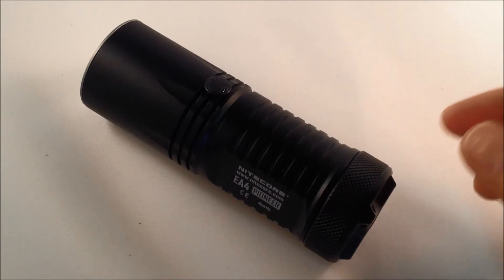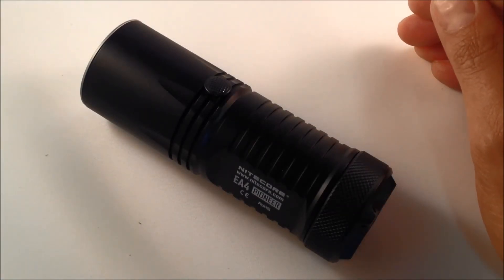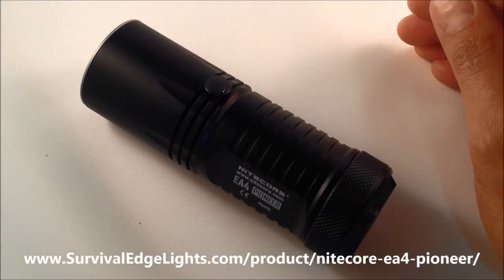As with many Nitecore models, you'll find some additional accessories — you can attach the lanyard, or there's a replacement O-ring should you need that. Again, this is the Nitecore EA4 Pioneer — continue to find out more and see if this light is the right one for you.